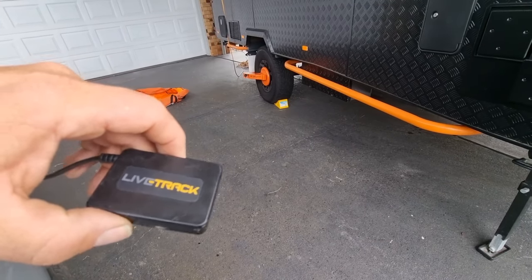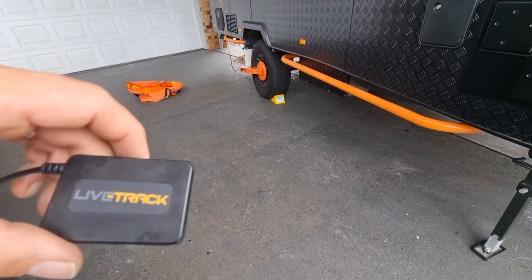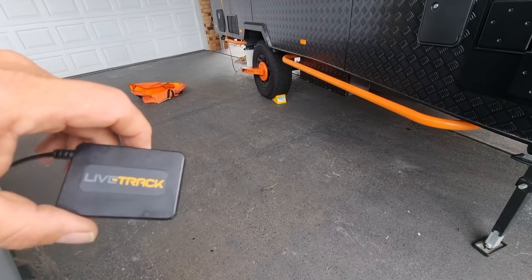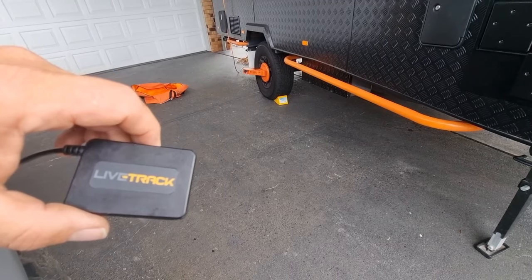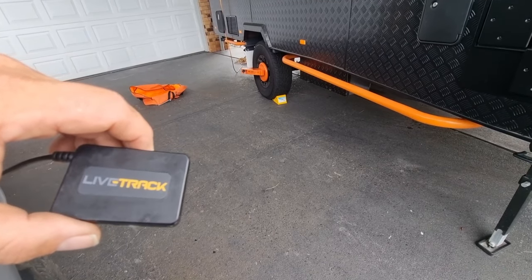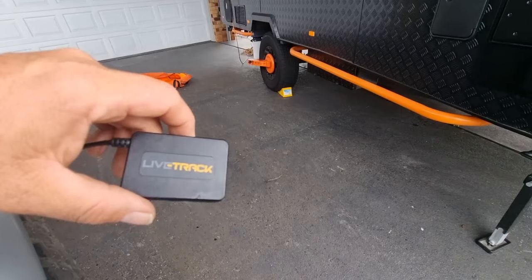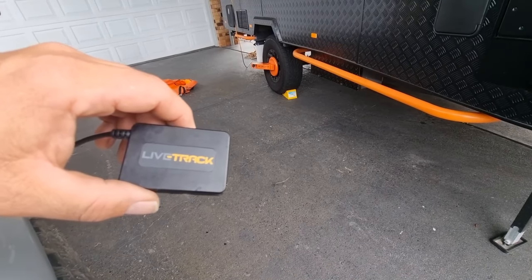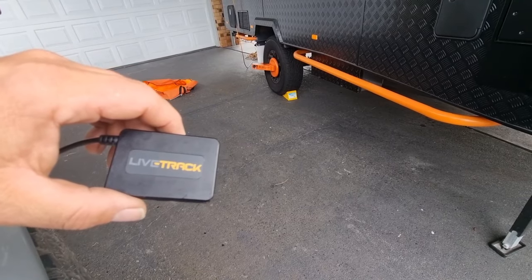My third tip would be to get a GPS tracker for your car, your caravan, or whatever it is. These things are small, you can hide them anywhere, and they're relatively cheap — worth their weight in gold. You can find out exactly where your caravan is, how fast it's going, where it's been, and you can backtrack all your dates. I'll show you on the app.